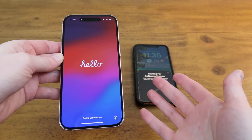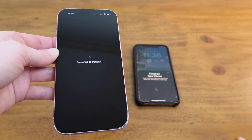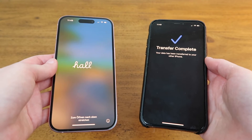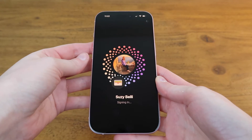It just finished updating so now I'll open it up. Now it's getting ready to transfer all the information. Now it's transferring over all the data so I'll just leave the phones here until it's done. That took about 10 minutes and now it's saying the transfer is complete. I just typed in my Apple ID password and now it's signing in.